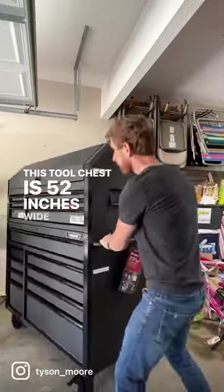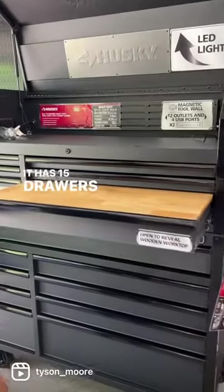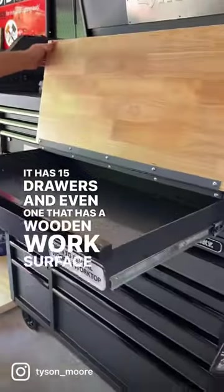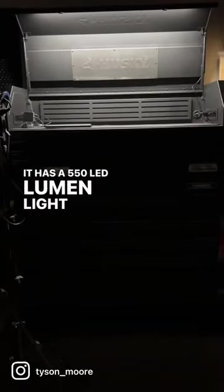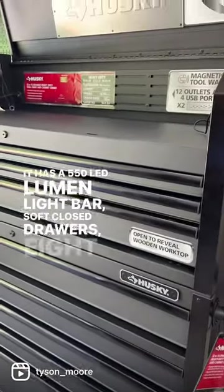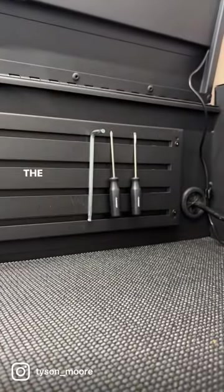This tool chest is 52 inches wide and has a 2,500 pound weight capacity. It has 15 drawers, and even one has a wooden work surface that hinges up and down. It has a 550 LED lumen light bar, soft-close drawers, eight outlets and four USB ports, and a large magnetic plate across the top.